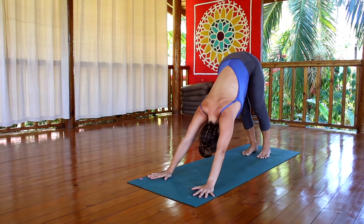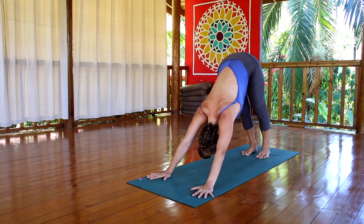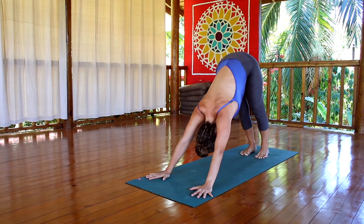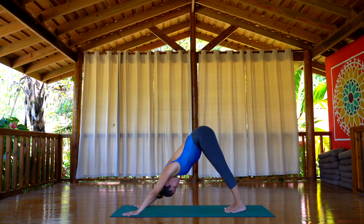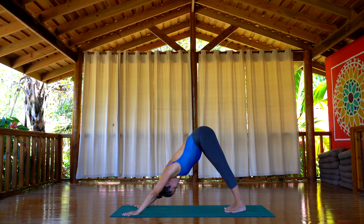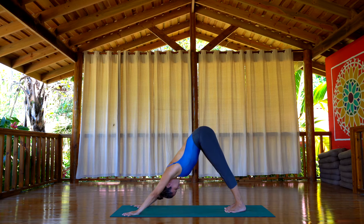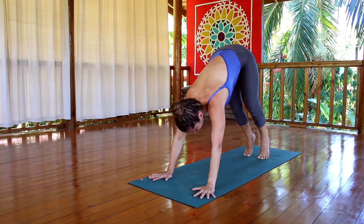If you want to walk your feet a little bit forward, go ahead. Make sure your hands are well grounded on the floor, spread the fingers. Elongate the arms, draw the shoulder blades back, and bring the tailbone up. Try to have your back straight. Relax the heels down and spread your toes, and hold it there for three to five breaths, then bend the knees.